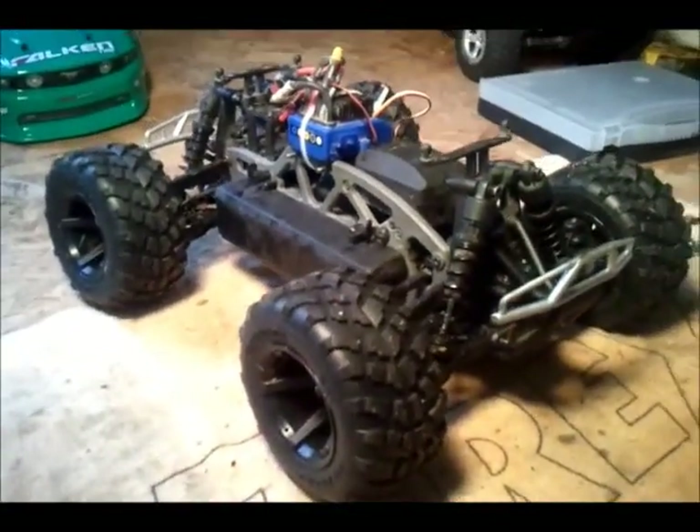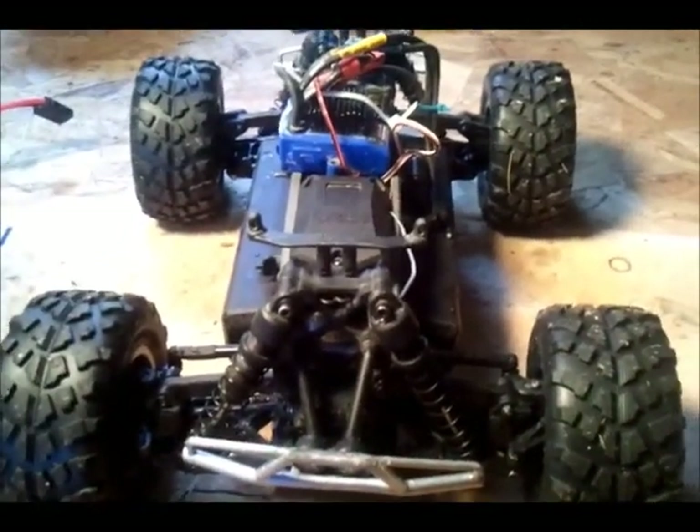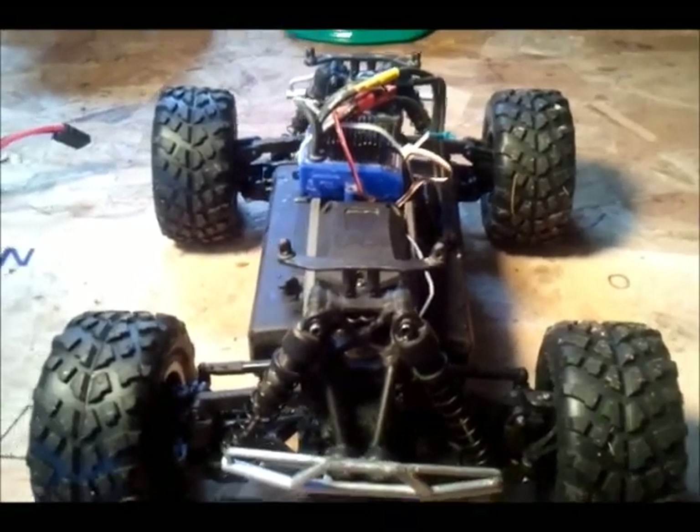So this project is still ongoing. I need to get a new body for it — I'm not sure what body I want to get yet. We'll see. Thanks for watching.